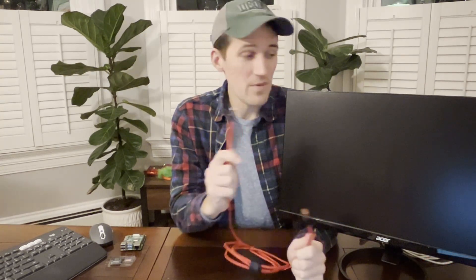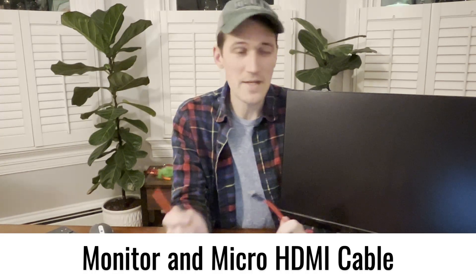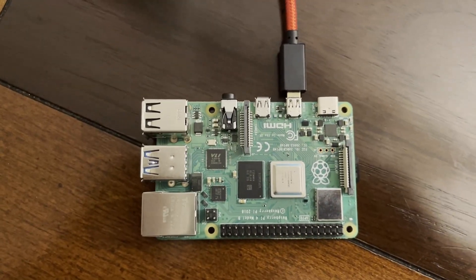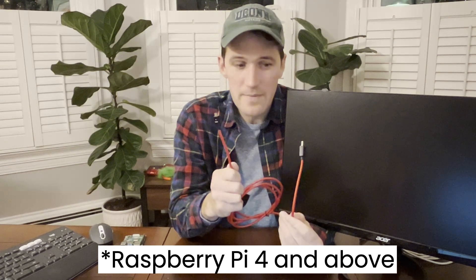Next, you're going to want to make sure you have a monitor and an HDMI cord to hook the Raspberry Pi to the monitor. If you don't have a monitor at home, you can get a 24-inch one on Amazon for less than a hundred bucks. And if you don't have one of these cords, you're going to need to buy one as well. This is an HDMI to micro HDMI cord — that's required. The Raspberry Pi only has micro HDMI ports, so you're going to need a micro HDMI to HDMI cord to get the information from the Pi to the monitor.